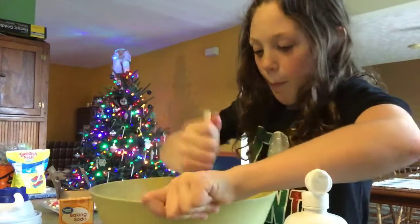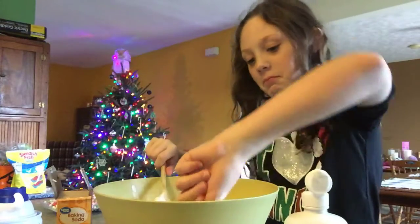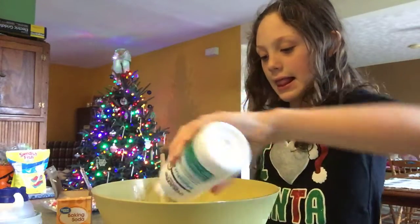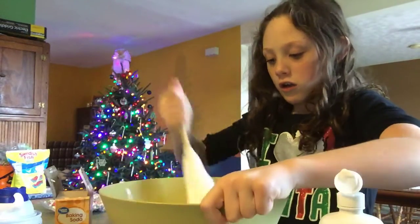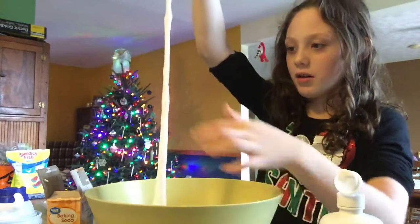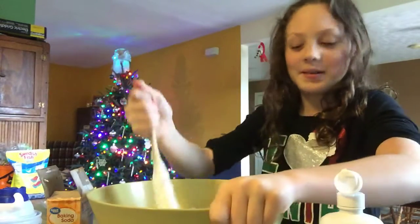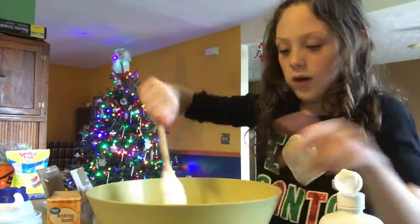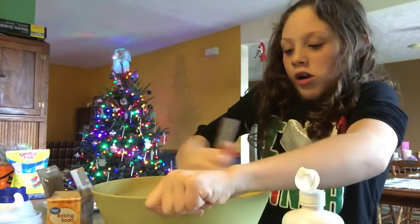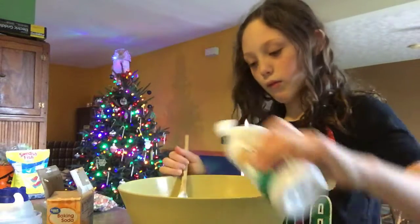It's kind of coming together. Wow, this is a lot of hard work. It feels like shaving cream when you do that. There it is. I'm pretty sure — yeah, I can't believe it.